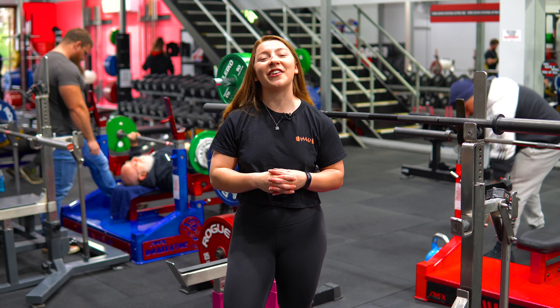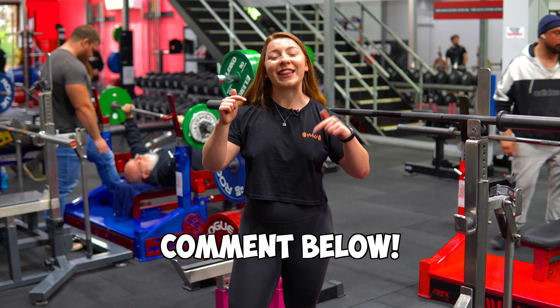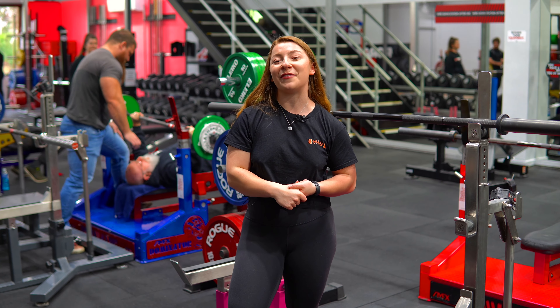So there you have it guys — there is your tour of the combo rack. If you have any additional questions, don't forget to leave them in the comments below. Stay tuned for the next video.